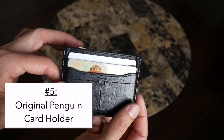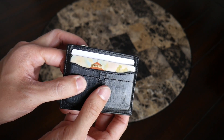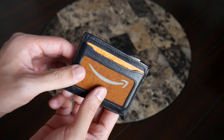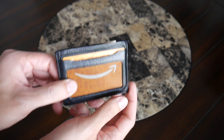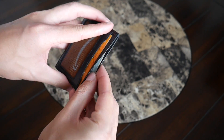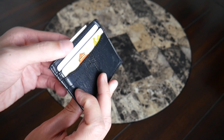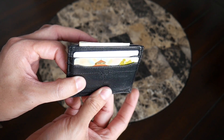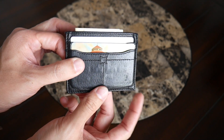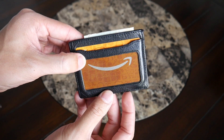Next is a leather card holder from Original Penguin, though tons of companies sell this style of wallet. It's very simple and I've used it a lot, particularly for traveling, because it manages to hold a ton of cards in just two slots on one side. The other side has an ID slot so you can quickly whip out your wallet and show identification. There's also a large slot in the middle that's great for holding currency of various sizes. This has been one of the best balances between a traditional bi-fold and a minimalist wallet — carrying a ton while maintaining a small footprint.